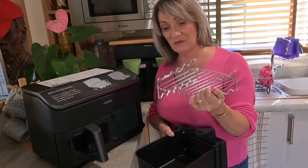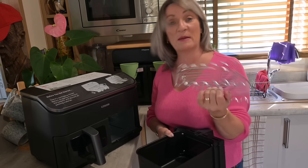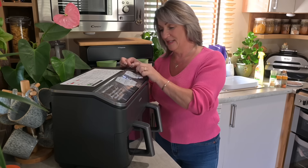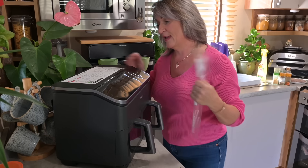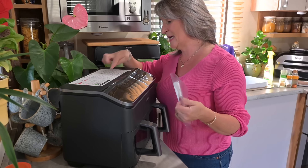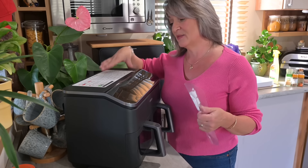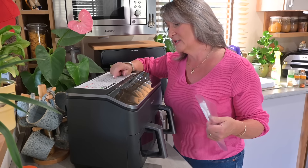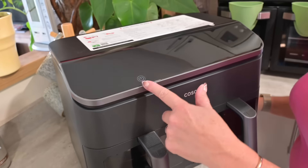I'm going to peel the protective film off — very satisfying! I think I'll leave the label on for now because it shows sync cook and sync finish, which will be handy until I'm really used to the machine. Even though it doesn't look the best, I'll leave it on for a bit.